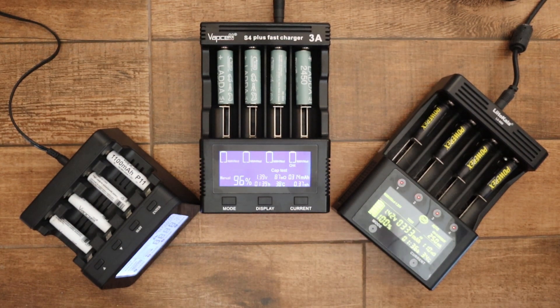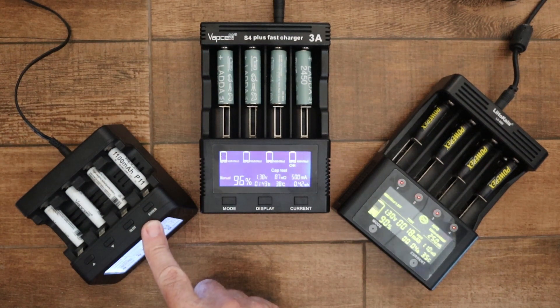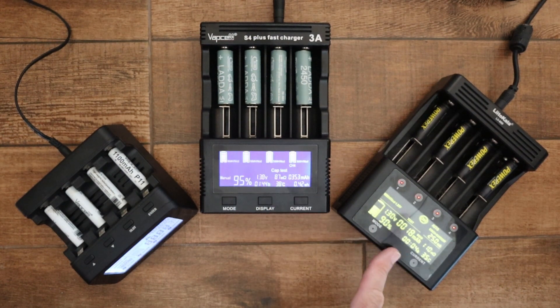I thought I'd put together a quick video to look at some of the differences and similarities, and it might help you make a decision if you're in the market for a smart charger. Of course, there are far more chargers on the market than just these three. This one is the PowerX MHC 9000 Pro. This one is the VapCell S4 Plus, version 2. And this one is the Lito Kala LII 600.